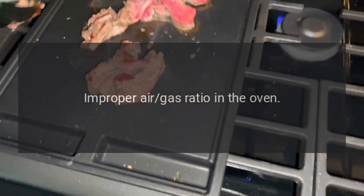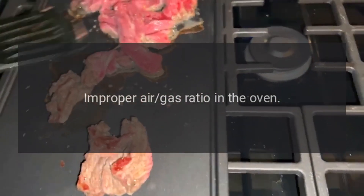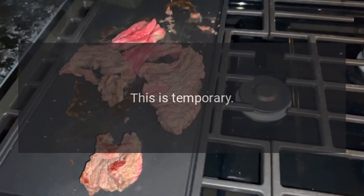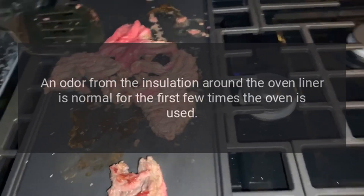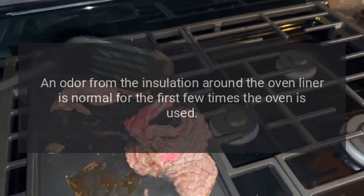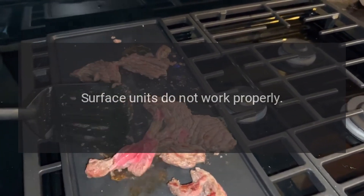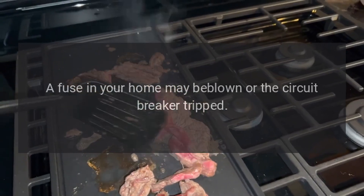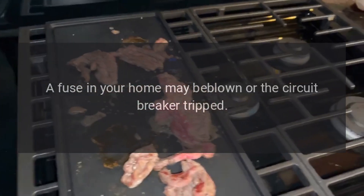Strong odor: improper air/gas ratio in the oven — adjust oven burner air shutter. This is temporary. An odor from the insulation around the oven liner is normal for the first few times the oven is used.